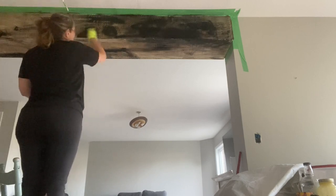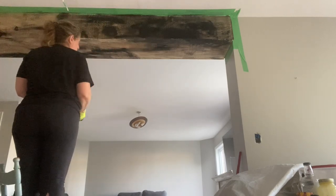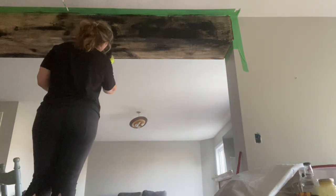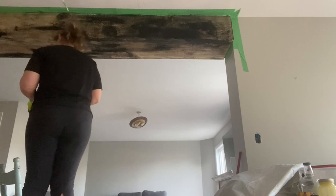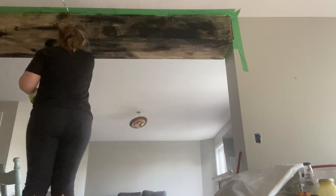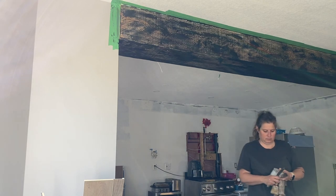I used a rag and a bristle brush to apply the stain. I could not use a foam brush because as soon as I put it against the rough wood it would just fall apart. The stain I'm using is General Finishes Gel Stain — the same one I used on my stairs. Black probably would have worked a little bit easier had it not been a gel stain, but this is what I had on hand. I let it dry 24 hours, though you could probably move on to the next step within four hours.